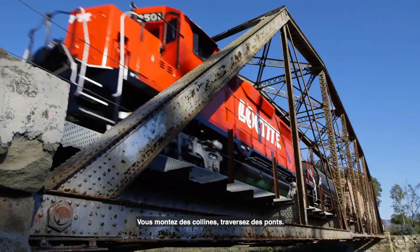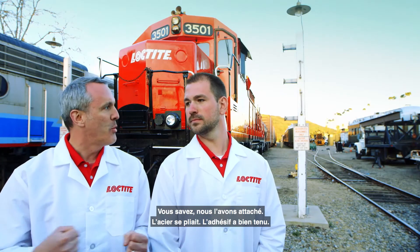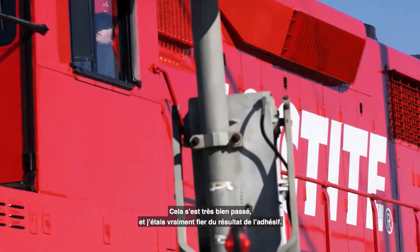It's going up hills and through bridges — we attached it, the steel was bending, the adhesive held. It went great and I'm really proud of the results of the adhesive.